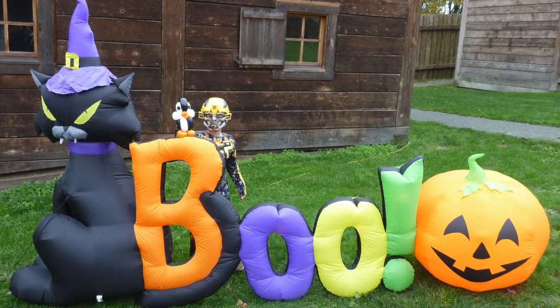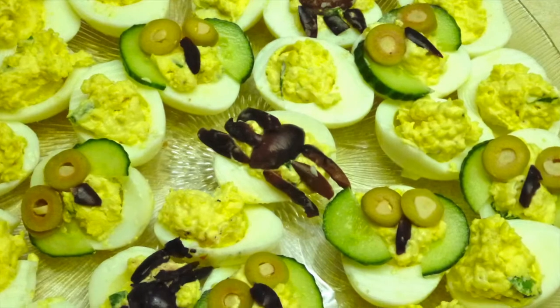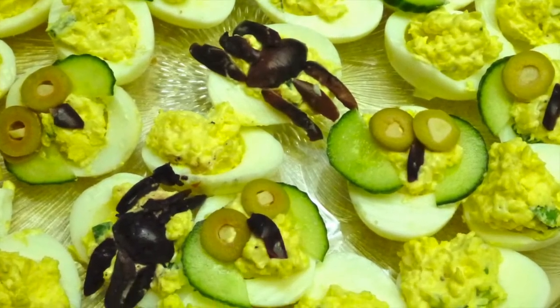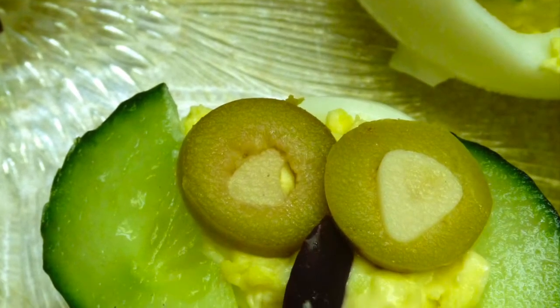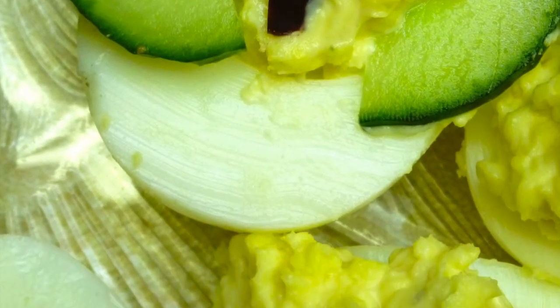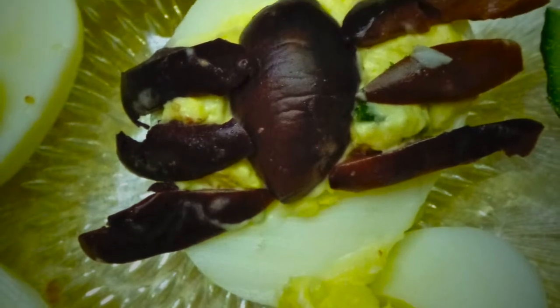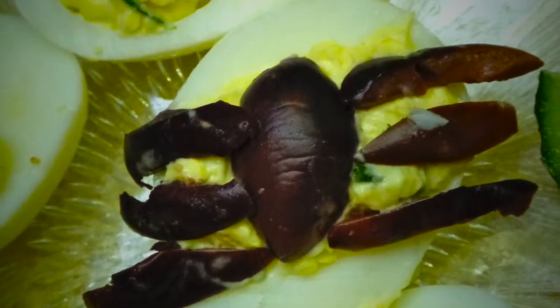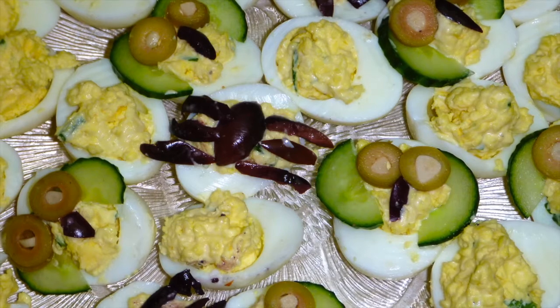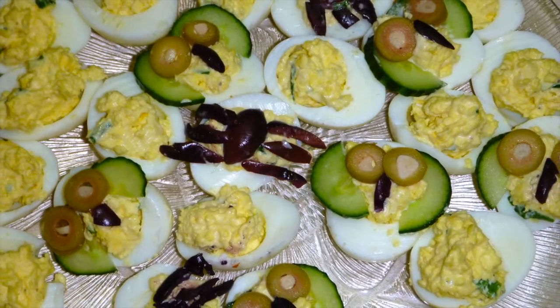Hi everyone, welcome to victoriapacking.com or easyrecipeswithatwiz.com. Today I want to show you a very quick fix for your Halloween evening party. If you have more people than expected, this recipe is for you — very cute, very easy to make. Stay tuned! We'll give you the recipe for eight eggs, but in the photos you will see a huge plate because I made it for a huge party of 71 people.